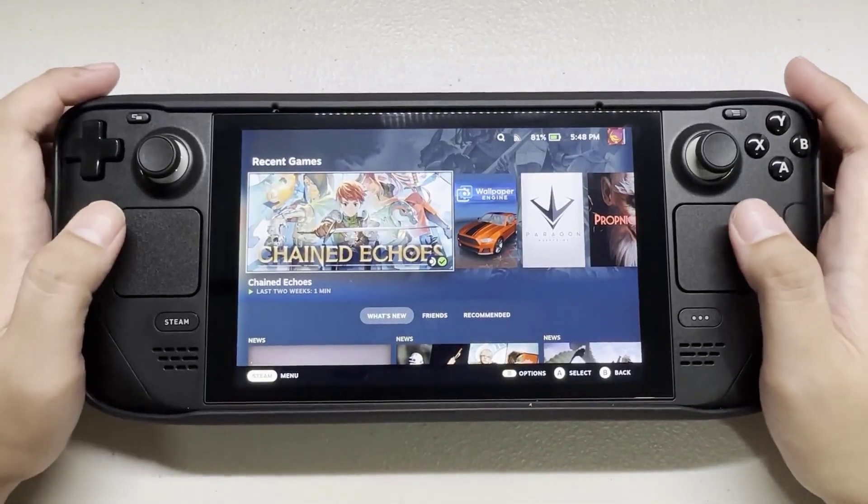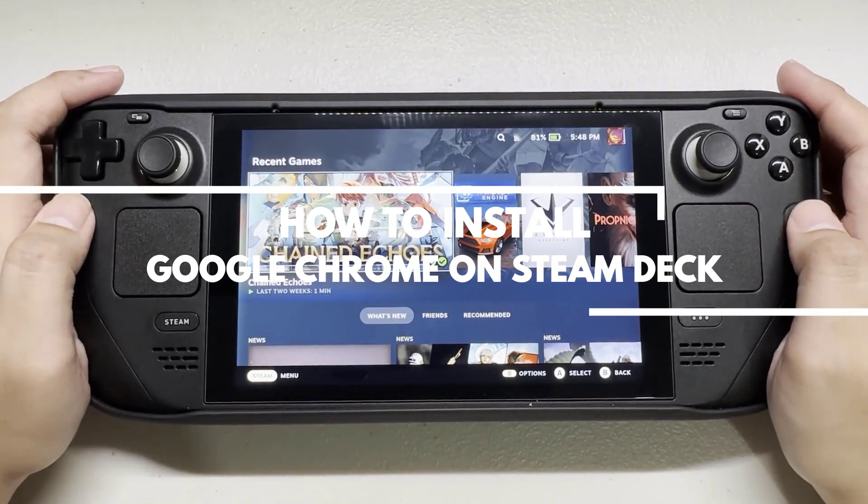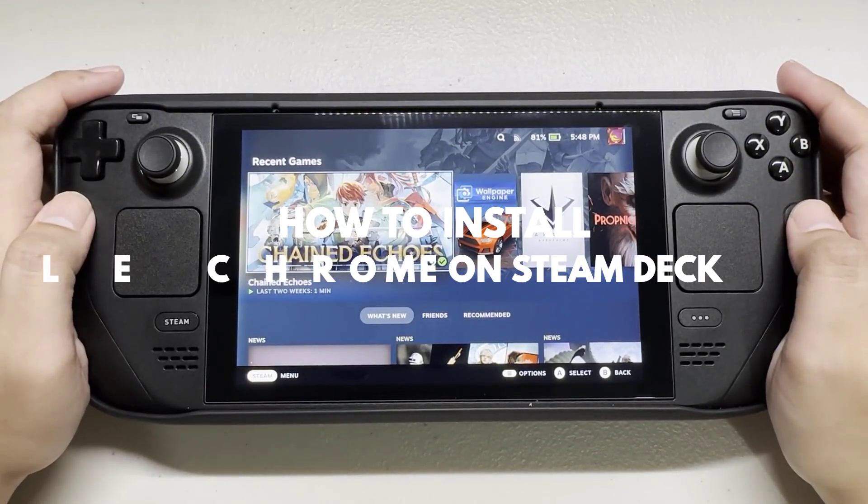Installing Chrome on your Steam Deck can be done if you want to use Google Chrome on your Steam Deck. If you don't know how to install the browser on your Steam Deck, then this video can guide you.